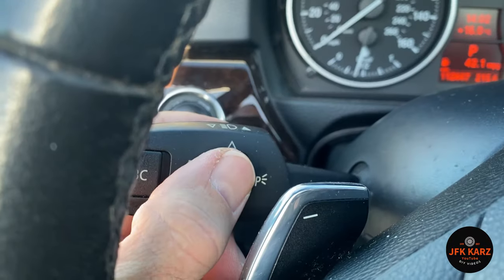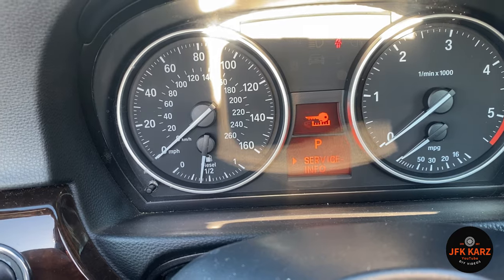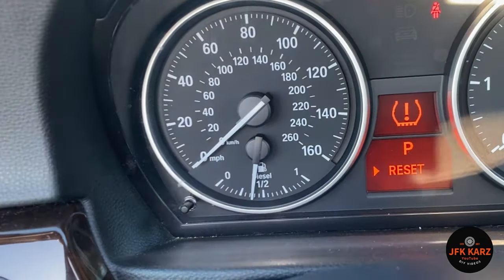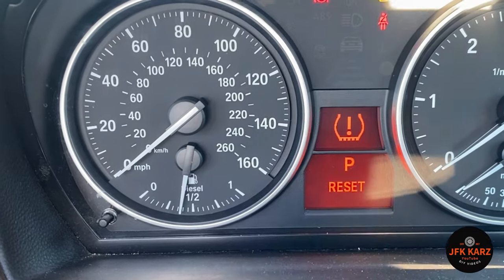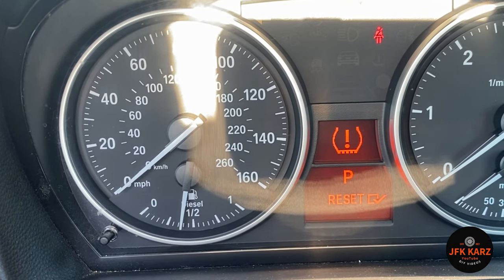You just keep going down with this one until you reach the tyre pressure reset. And once you get there, it's on reset, and then you just push the BC button.